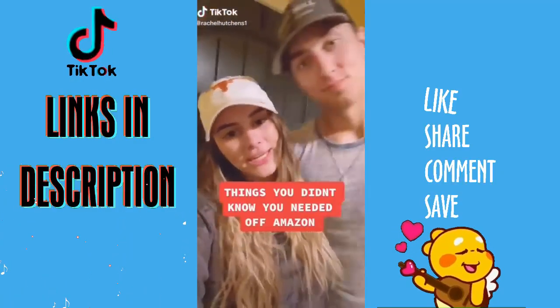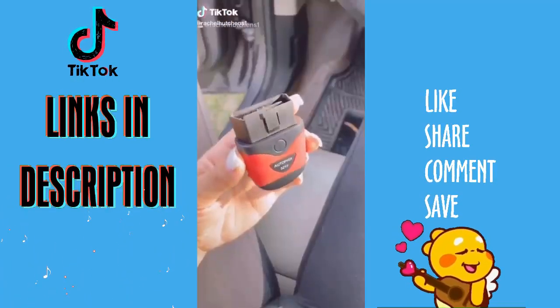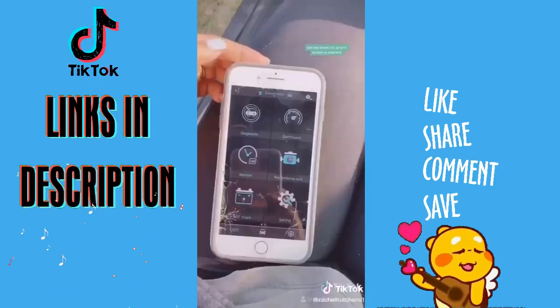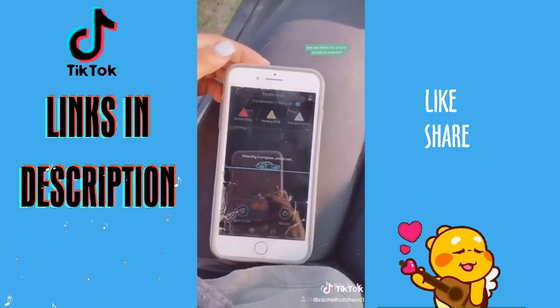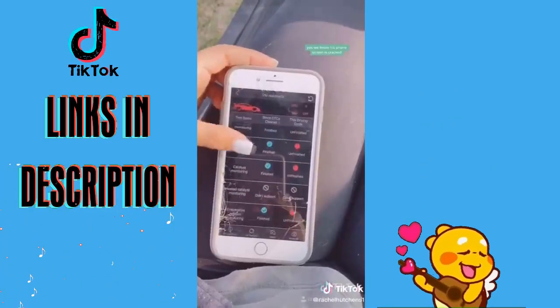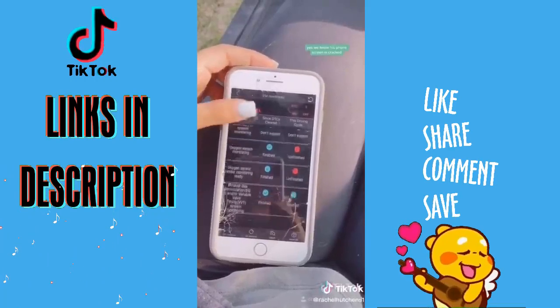Things You Didn't Know You Needed Off of Amazon. This is a Bluetooth car diagnostic scanner. Plug this device into your car and it connects to an app on your phone where you can literally find out what's wrong with your car within seconds. It will tell you why your check engine light came on, if the battery life on your car is in good shape, and basically everything in between.